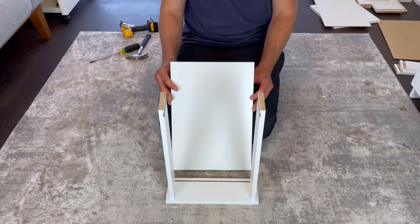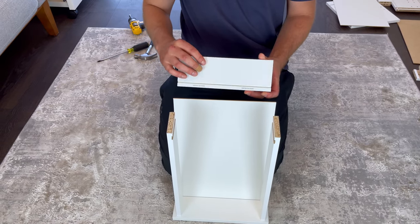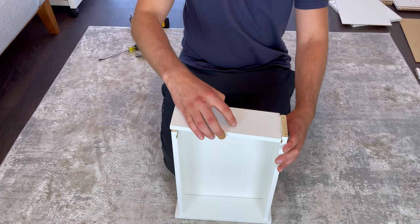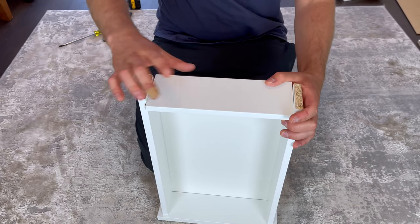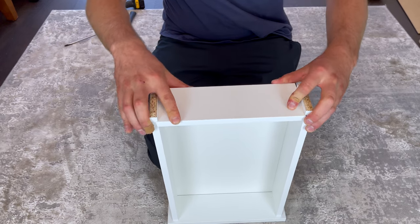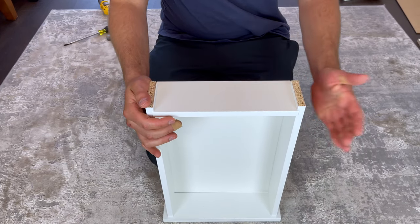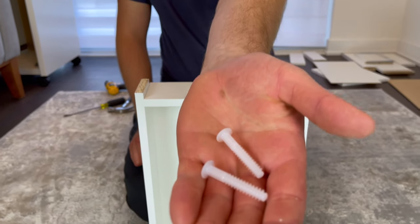Then grab two small fasteners and secure them into these two holes. Next, put the bottom of the drawer on like this. Then grab this back piece and attach it as shown.